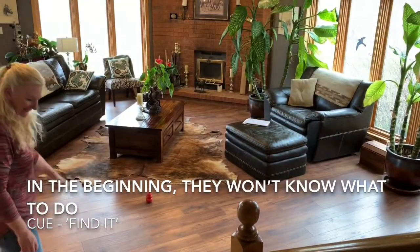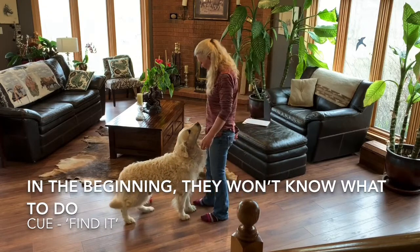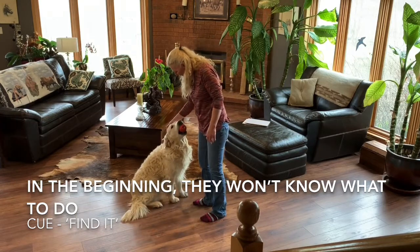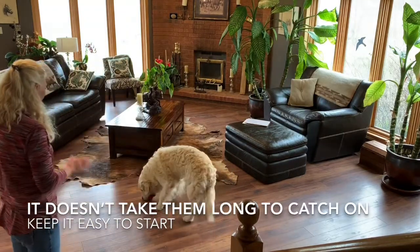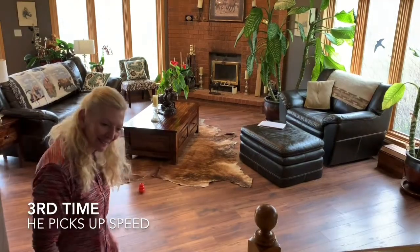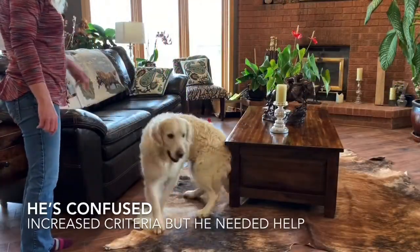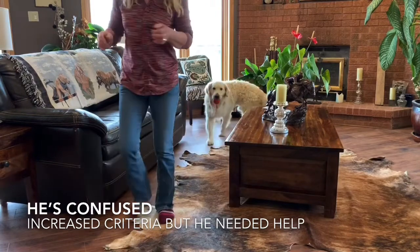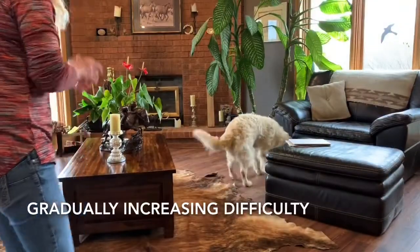Find it! Go find it — great boy — go find it, go find it!